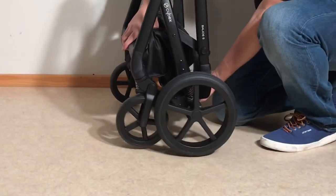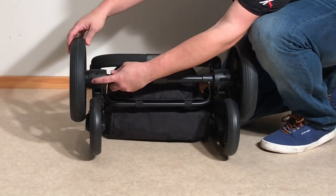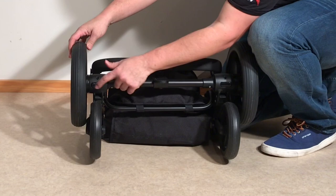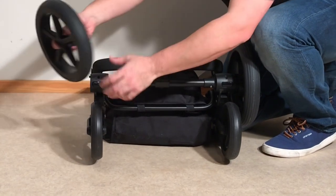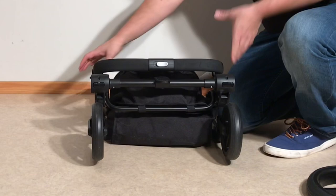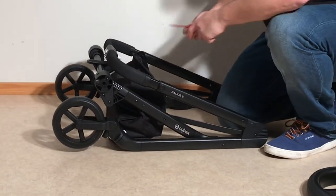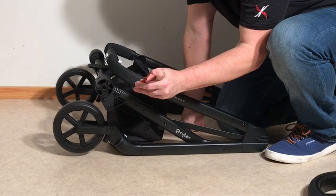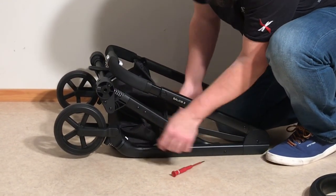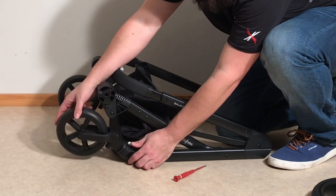For the back wheels, the release trigger is right here underneath the stroller itself — press in on this little button, it's like a seesaw, push in and you can pull off the back wheels. When it comes to the front wheels, it's a bit more difficult to remove them. You'll want to take a flathead screwdriver or a butter knife — and I did want to show you the swivel lock here, that's the little white thing that goes back and forth.